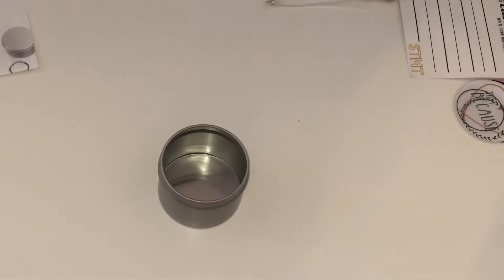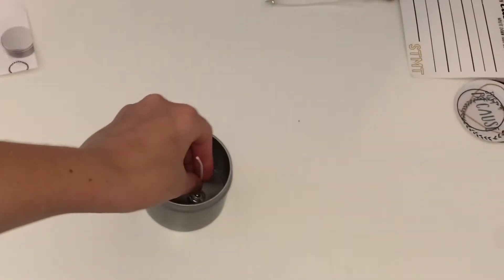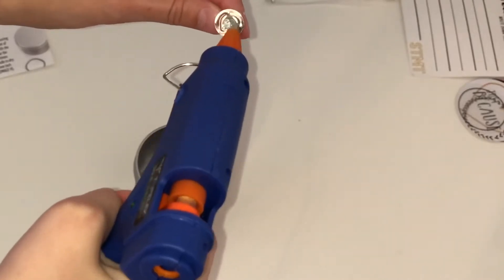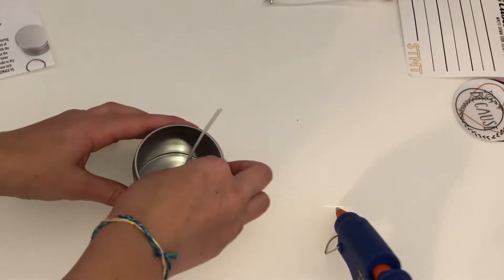The first step says to take your wick and put a little dab of hot glue and then just stick it right in the candle tin. So I'm going to take my hot glue, put a little dab of glue on, and then just go ahead and stick it right in here.